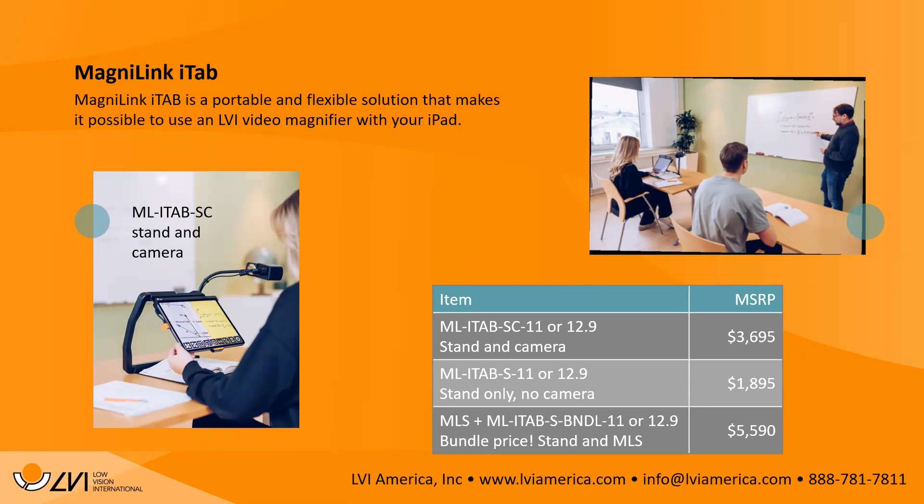Whether you get the 11-inch or 12.9-inch iTab stand, the price is the same: $3,695. You can also purchase just the stand separately if you want to use it with a MagnaLink S, Zip with connection board, or Pro. The stand-only price is $1,895. We're also offering a bundle — MagnaLink S plus stand — for $5,590.